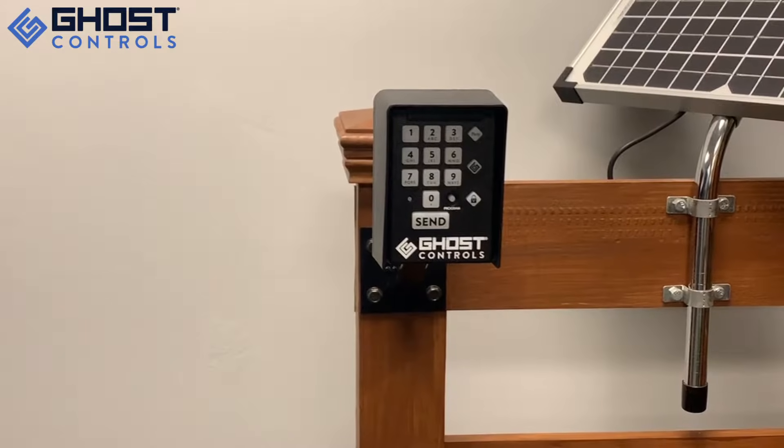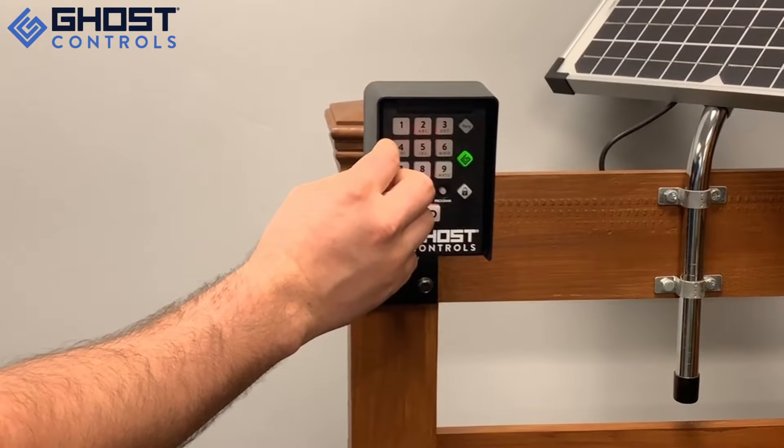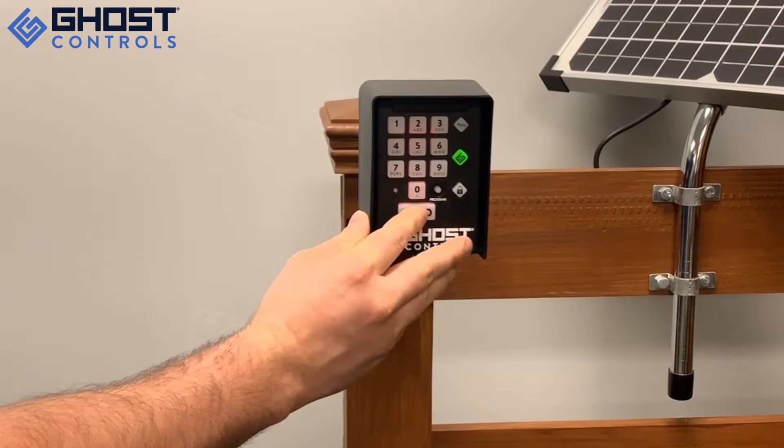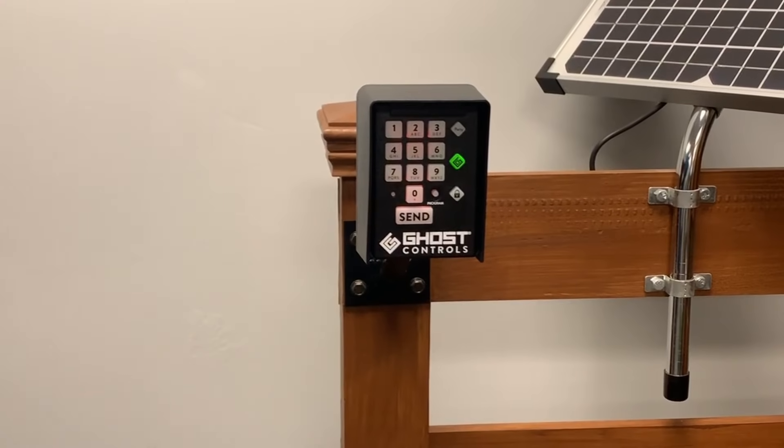To enable Party Mode Secure, simply press and release the Party Mode Secure button, type in your four digit master pin — in this case it's 1572 — then press Send. Now any one key will operate the gate.